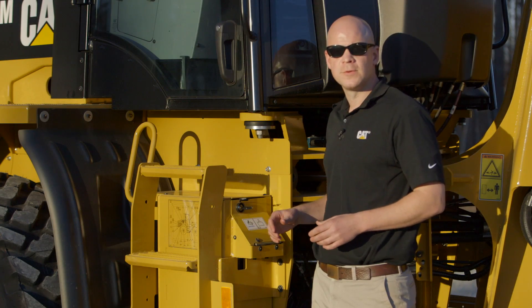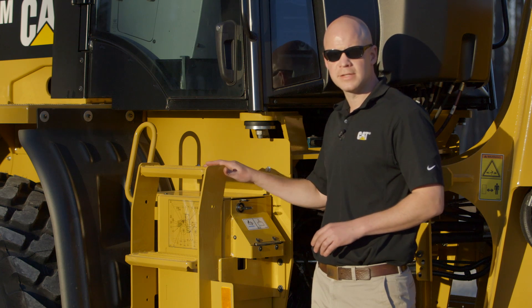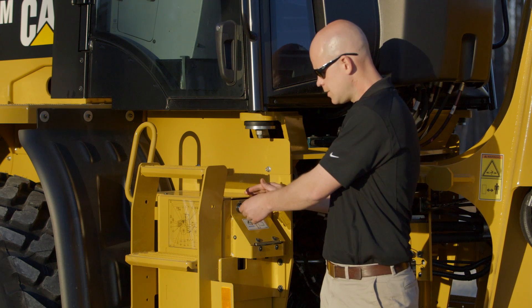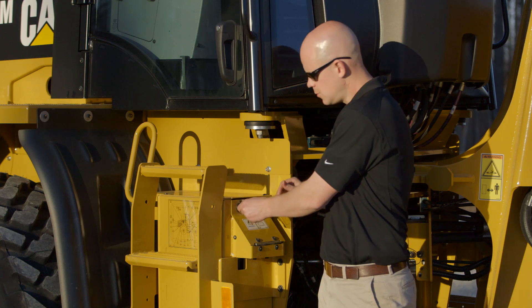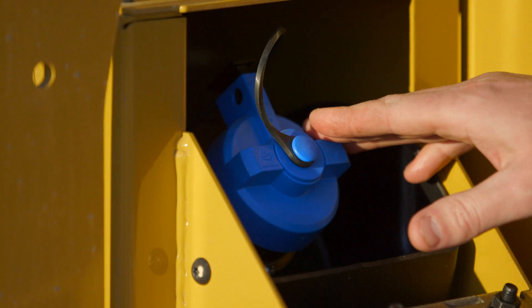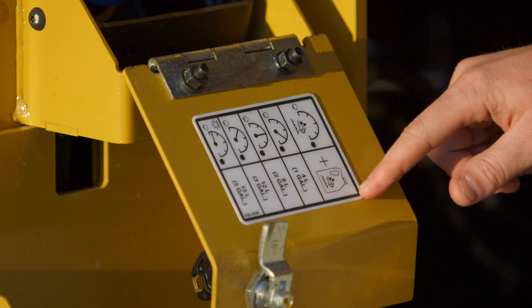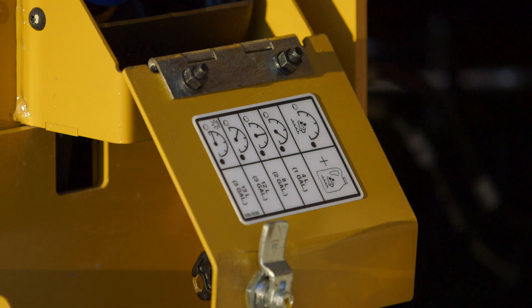Now your diesel exhaust fluid, or DEF fluid tank, is located on the right side of the machine underneath the steps. It's a 5-gallon tank that has a lockable access door. As you open it up, you'll see the blue DEF cap as well as a decal that shows, based on the gauge in the cab, how much DEF fluid you need to add to the tank to fill it up.